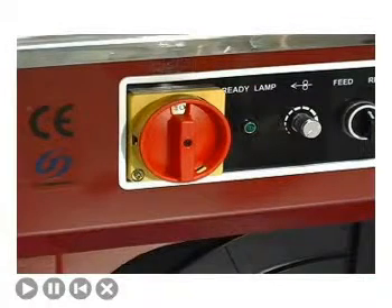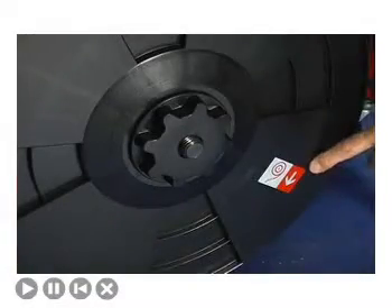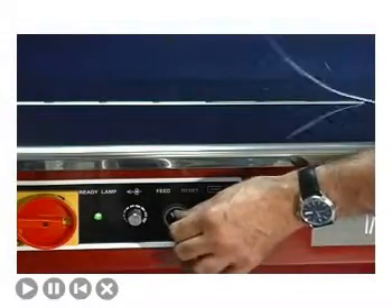To load the Impact Strapper, first turn the machine on and load the strap properly on the dispenser. Feed the strap through the brake arm roller and into the strapping head. When the strap contacts the feed rollers, press the feed switch and you're ready to go.